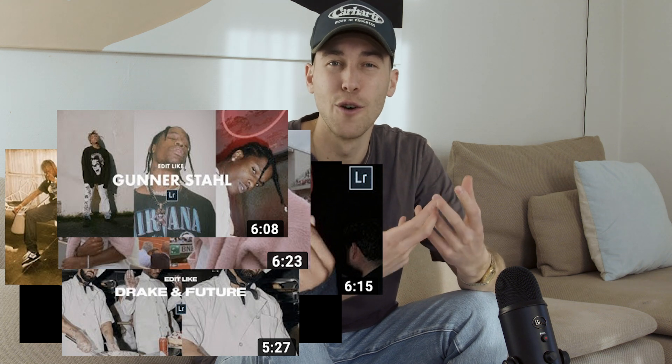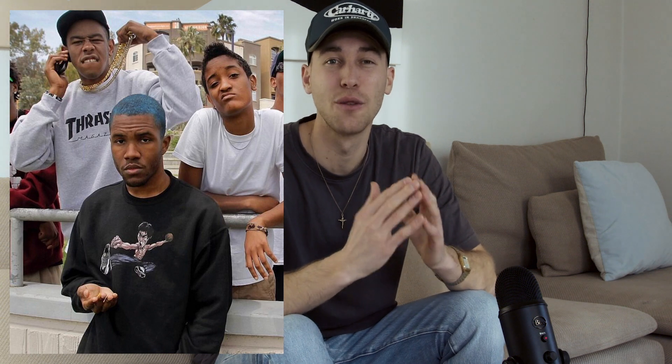So check that out to create that film look. But today I want to show you how to change the color of your hair, because this is what you wanted to know for this specific picture. And you will need an app called Facetune.